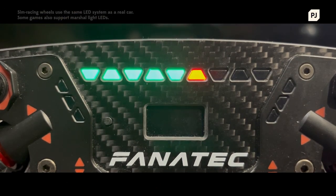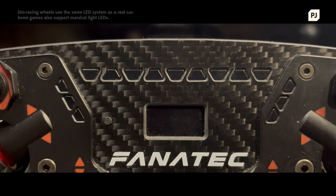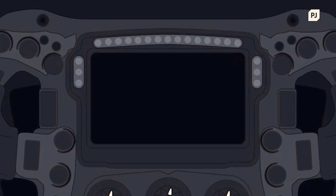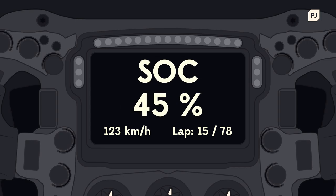The top row of lights is essentially the car's rev meter, guiding the driver on the best times to change gears. The Marshall lights are on either side of the display — these will flash in different colours depending on what flags are being waved to the driver around the circuit. The display itself is the car's dashboard, providing the driver with key information like the gear number, lap time details, battery charge and more.